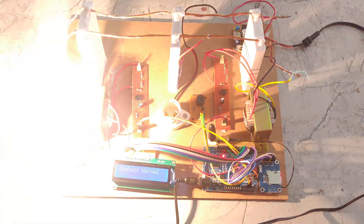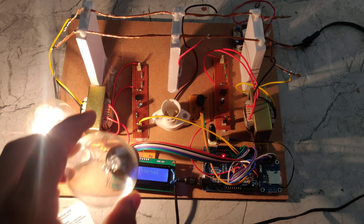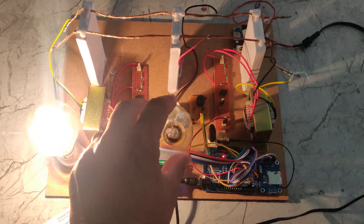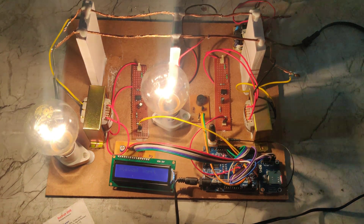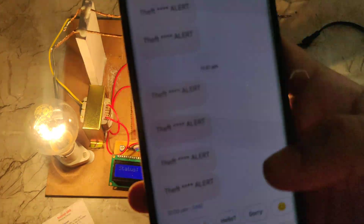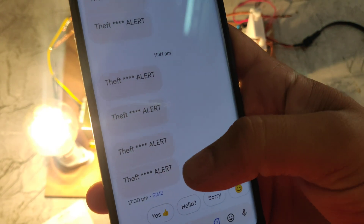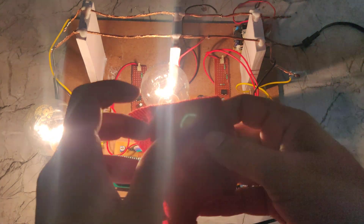Now I am switching on the power supply. We can see the light indication. The status is in normal position. When we add an extra bulb to the load or power supply line, the system gives a 'theft' status and the buzzer gives an alert. We can see the theft alert message is sent to our phone number.